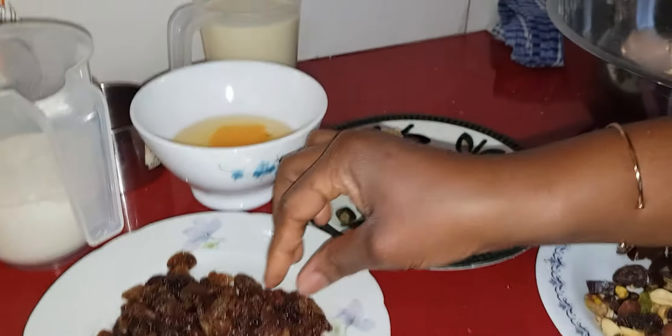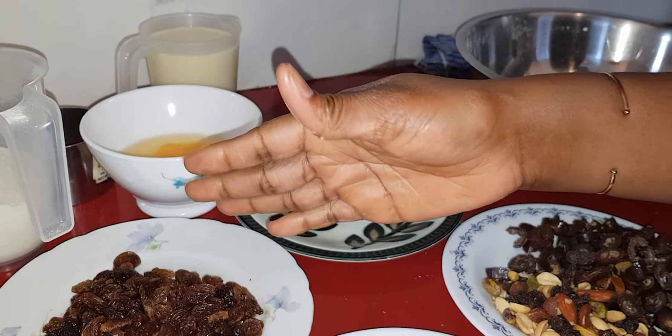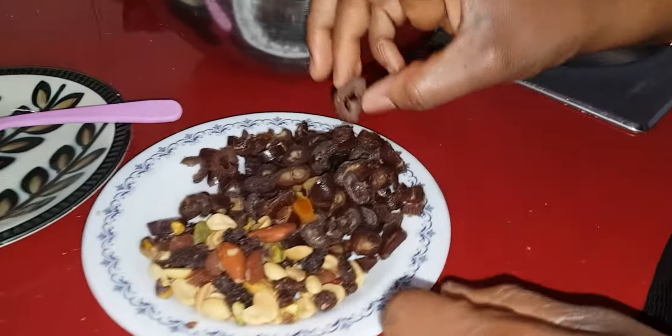I've already washed the grapes and I removed any sand, because sometimes you have sand inside and I don't want to eat it. So it's already washed, and I have here the apricots that I already sliced.